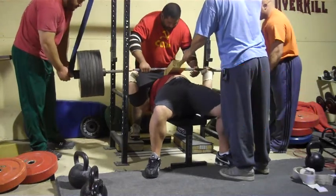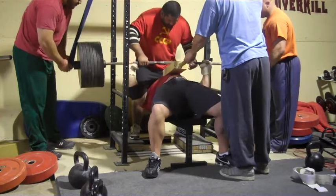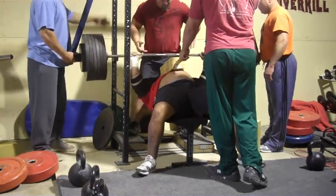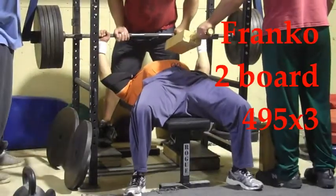Jason at 675 — I was about to rack him and he surprises everybody with a double. How about it — reps for Jason! Pete with a three board, 635 for a double. I think this was my all-time top set on that lift, so I cut it there.